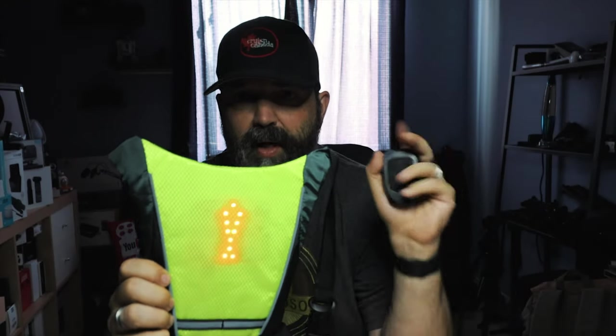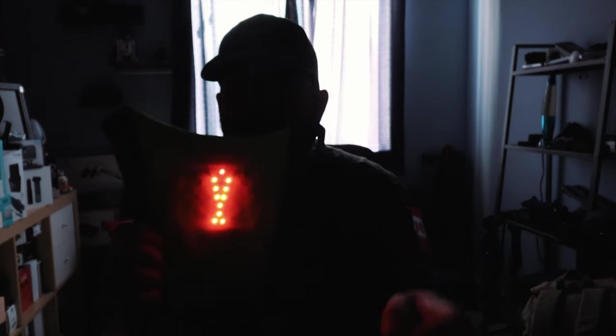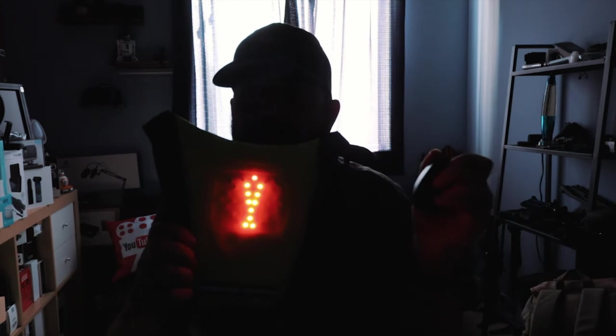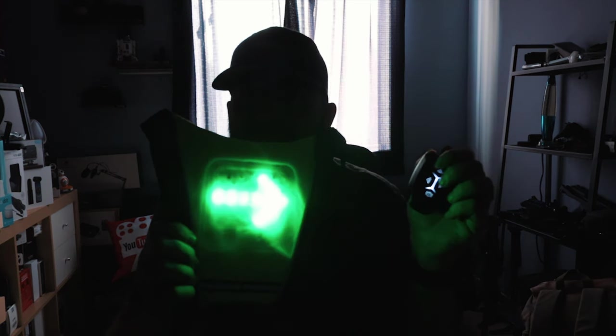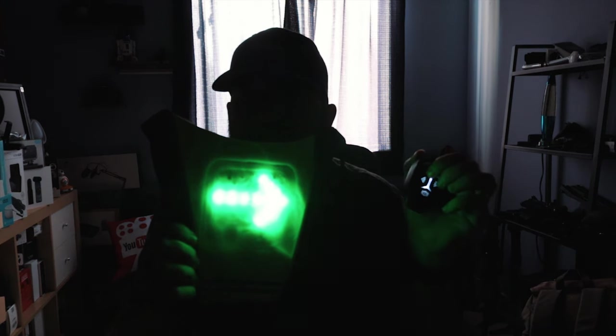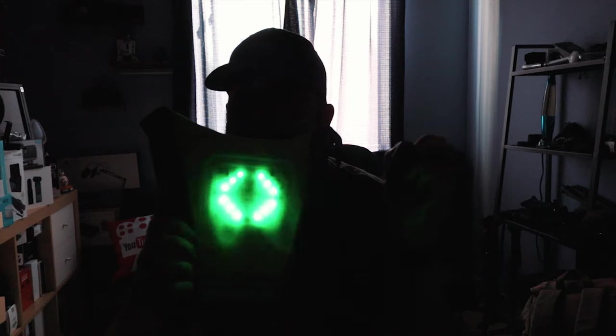And then the bottom one — yeah, braking. That'd be good for that. Let's be honest with you, that's kind of cool — really cool for someone who's a cyclist. And that's gonna be super bright. Let's just turn the lights off again. So we're driving at night — oh yeah, that's so bright. Nothing wrong with that. And last but not least — yeah, that's cool.